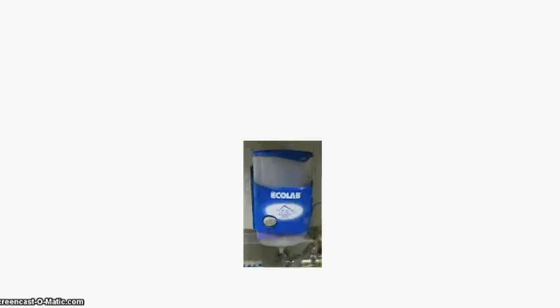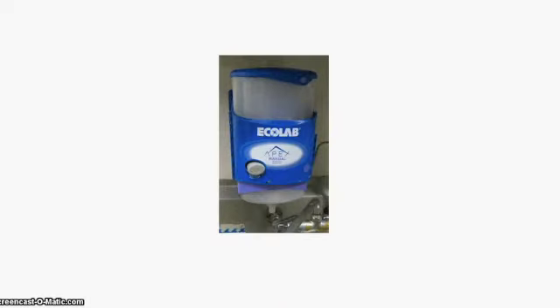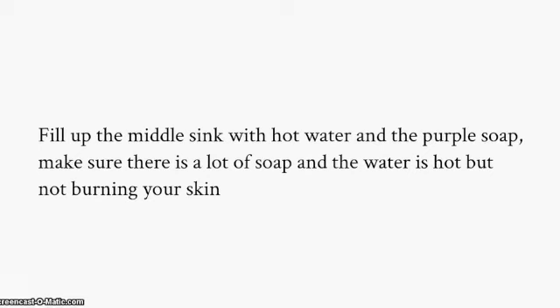Close up the middle sink by pulling the lever under the sink to the left. Make sure there is purple soap in the sink container — this is on the left side of the sink area, above the left sink. Fill up the middle sink with hot water and the purple soap. Make sure there is a lot of soap and that the water is hot, but not burning your skin.